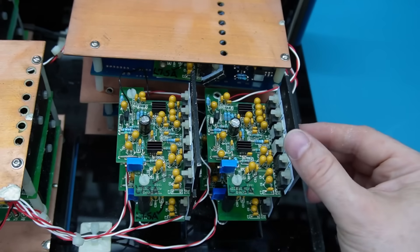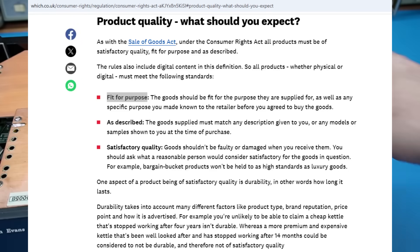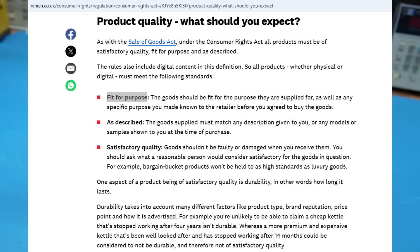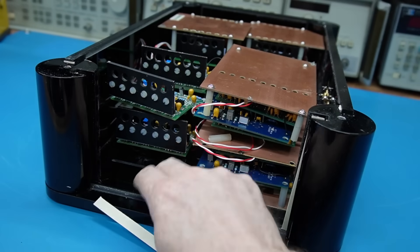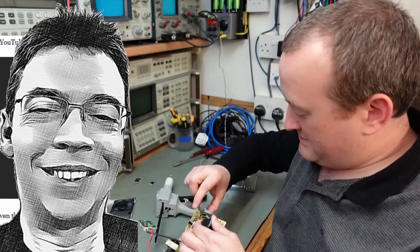To be honest I wouldn't really be happy with it even as a hobby build. Depending on where this was manufactured and where it was purchased, some regions have a fit-for-purpose consumer protection law, and the way that this thing has just disintegrated — to me it is just not fit for purpose given the high cost of this box of stuff. So that's my review and criticism of the box of electronics that Mark was repairing.